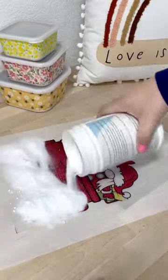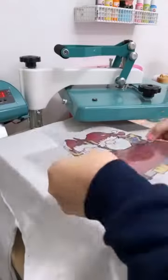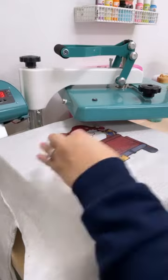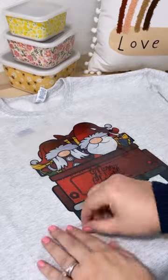Then you're going to coat it with some of this powder. Make sure it's completely coated. Then you're just going to place this on your t-shirt, place down a couple pieces of heat tape, cover it with a parchment paper, and press it at 385 for 40 seconds. Make sure you peel cold.